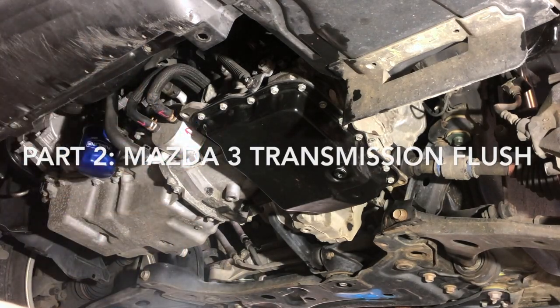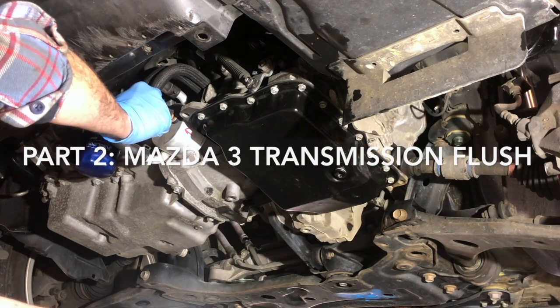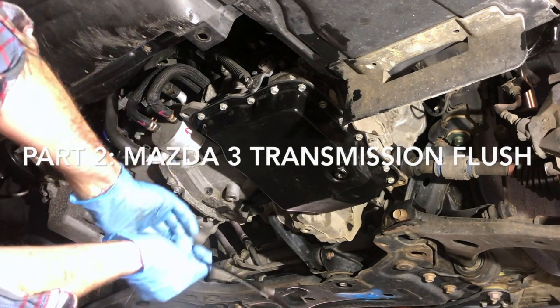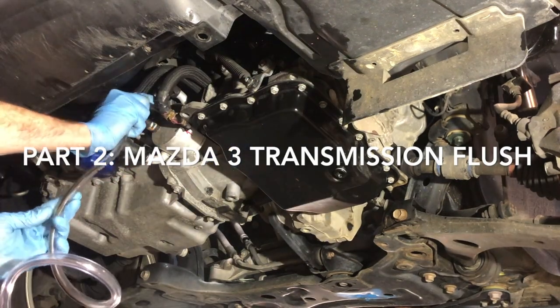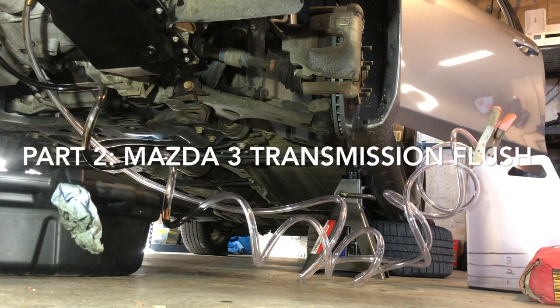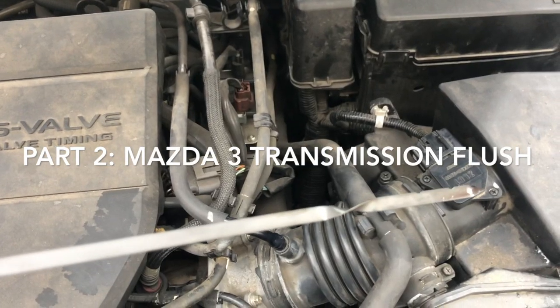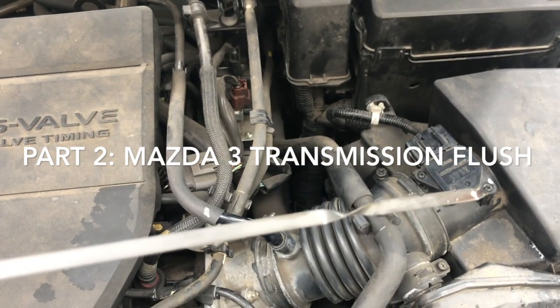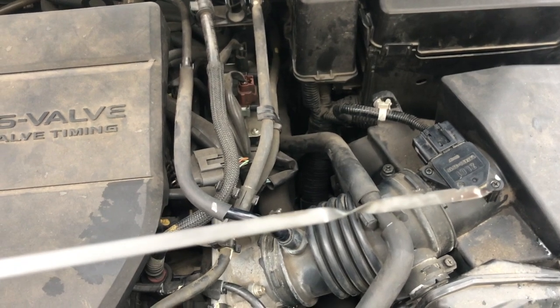Welcome to part 2 of my automatic transmission service video for a 2011 Mazda 3 Sedan Sport. In part 1, we drained the transmission fluid and changed the filter, then replaced the 3.5 quarts that drained out during the pan drop filter change process. Since draining the transmission fluid removes less than half of the fluid in the transmission, in part 2, I'll show you how to do a complete fluid flush using the car's own transmission pump.